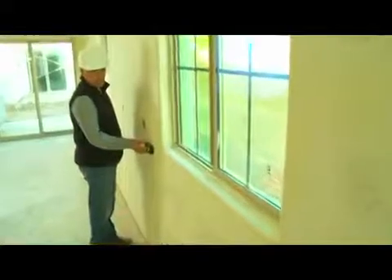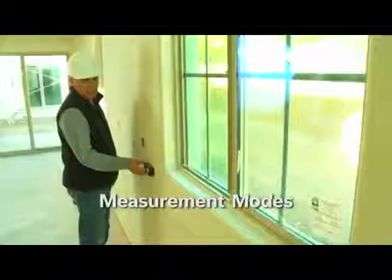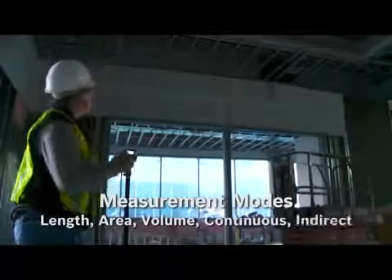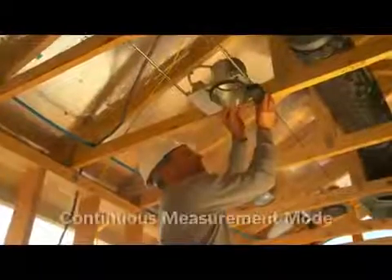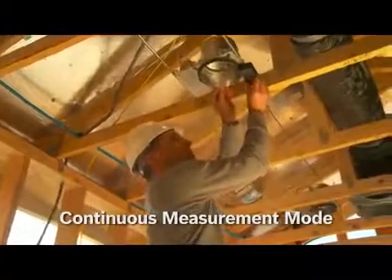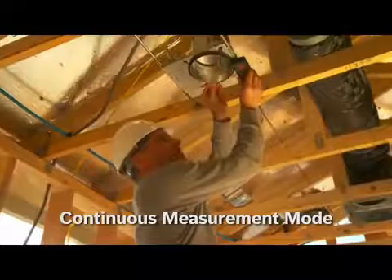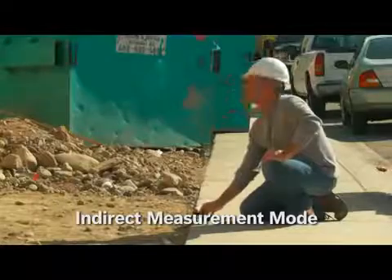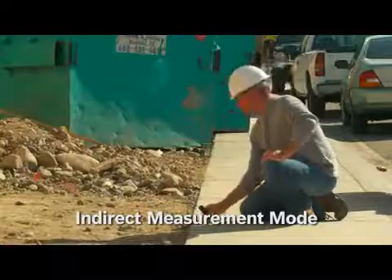The GLM50 includes the most commonly used measurement modes: length, area, volume, continuous, and indirect measurements. The continuous measurement mode allows users to walk off distance from objects. By using the indirect measurement mode, the height of an object can be found within two clicks of a button.